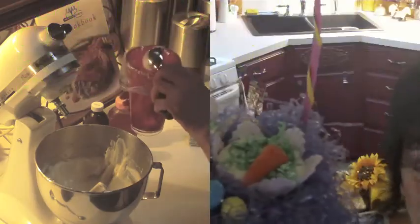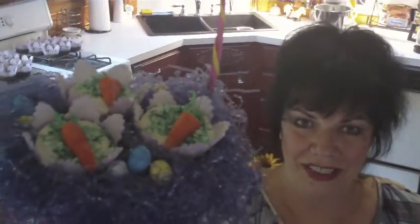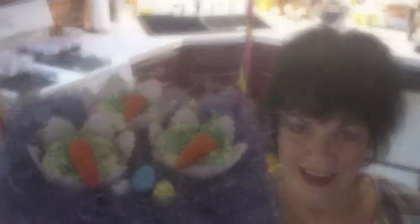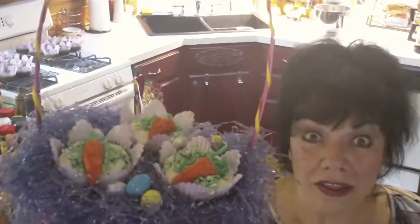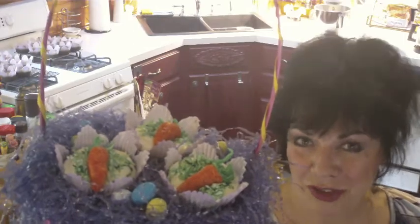And so, here's our little basket of Easter treats: my pokey pineapple carrot cupcakes with honey pineapple cream cheese frosting.